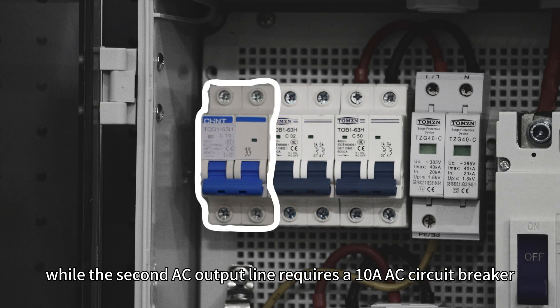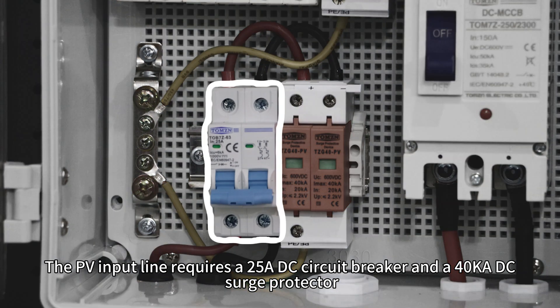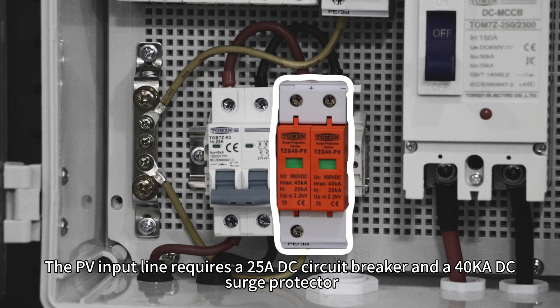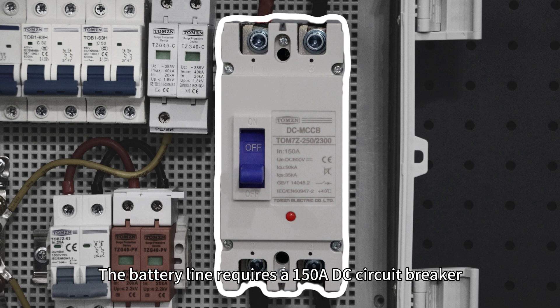The second AC output line requires a 10A AC circuit breaker. The PV input line requires a 25A DC circuit breaker and a 40kA DC surge protector. The battery line requires a 150A DC circuit breaker.